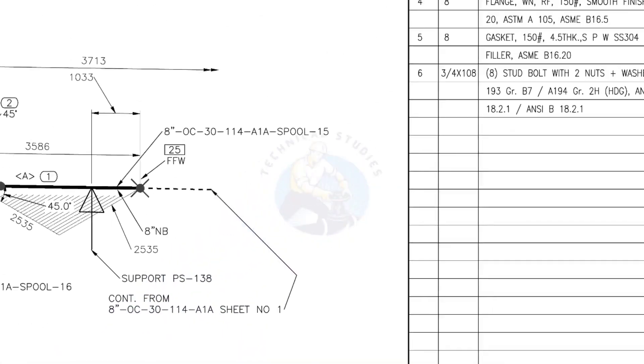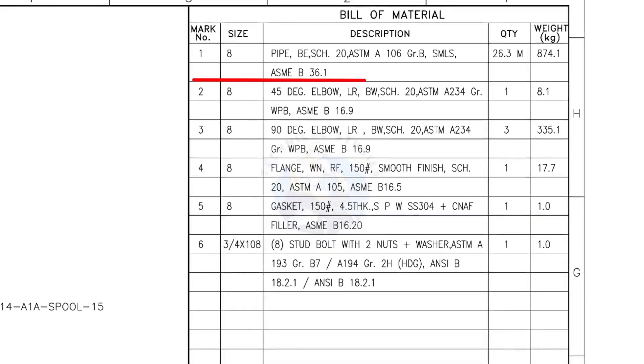Let us check the bill of material. Mark number 1: 8-inch pipe, bevel end, schedule 20, ASTM A106, grade B, seamless. The total length is 26.3 meters.